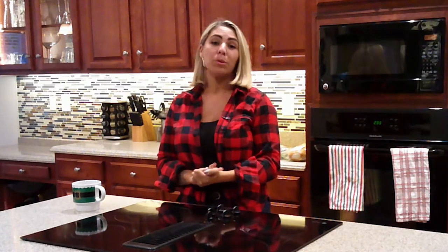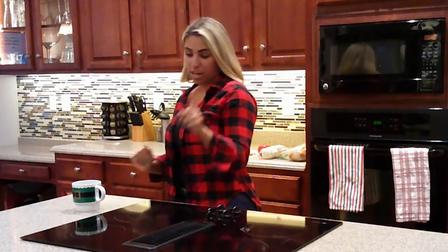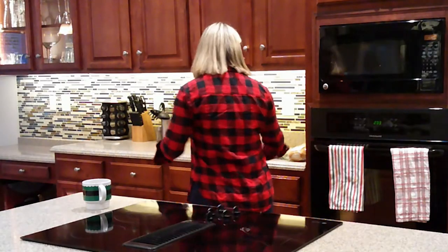Hey there, welcome to Kelly's Kitchen. I am going to make a simple, easy holiday appetizer with only five ingredients. First and foremost, have a sip of coffee because we all need it.